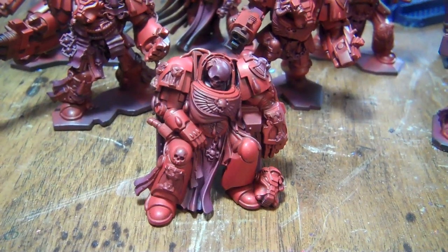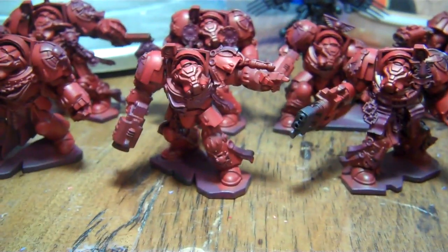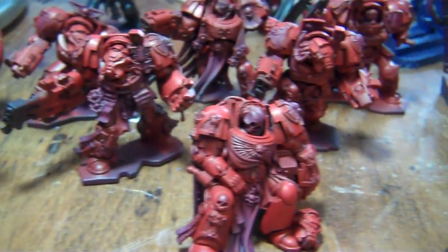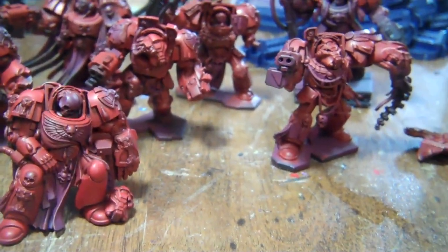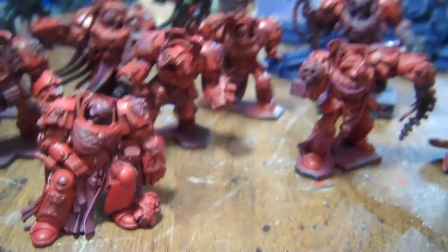So this is where I'm starting today. I'm essentially at what I would call the mid dark tone, light dark tone, mid tone. There are essentially going to be four layers to this red — and red's kind of tough, there's just no doubt about it. It's tough working with red.